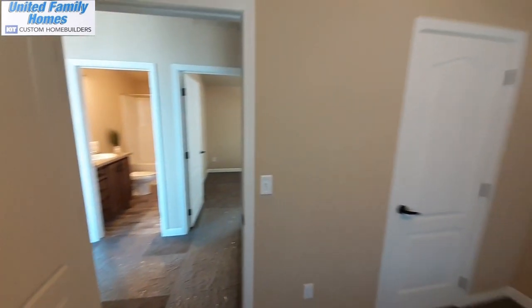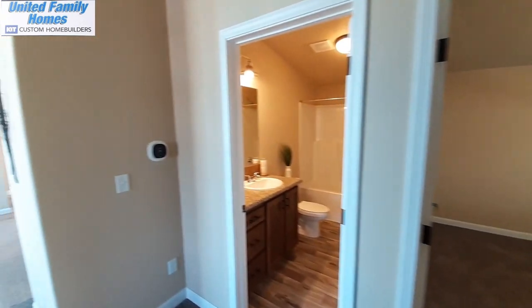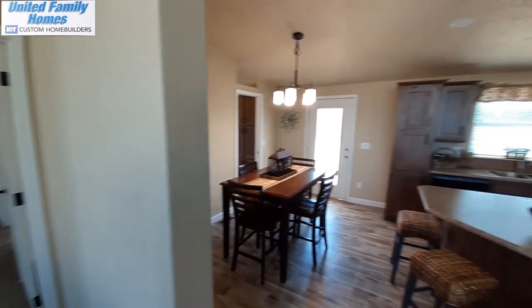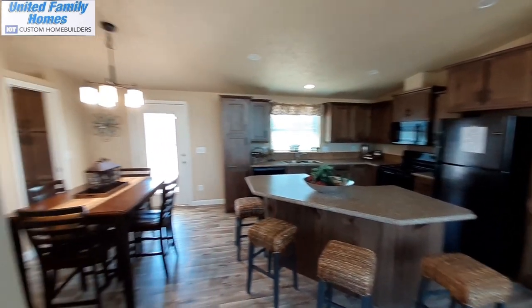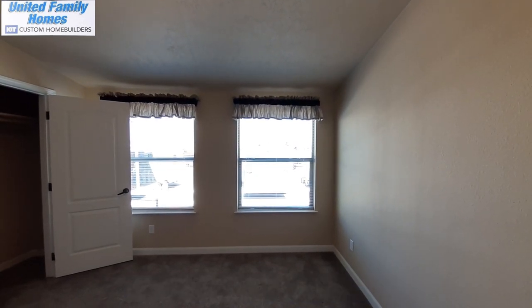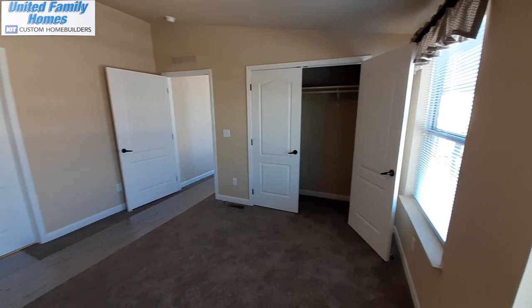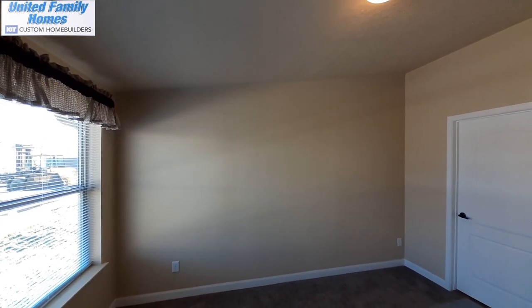So the bedrooms are decent sized for being a 1,200 to 1,300 square foot home. I'll have dimensions up once I get a copy of the floor plans and get a chance to edit the video. Coming down here is going to be your master bedroom. Here's your kitchen area. So this is your master bedroom — not too bad a size. This bedroom isn't large by any means, but still plenty of room here, with nice size windows.